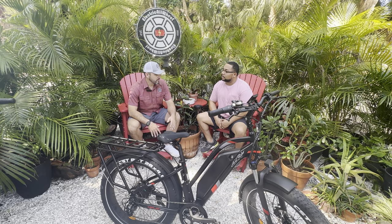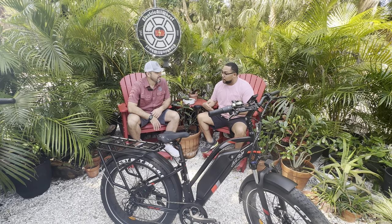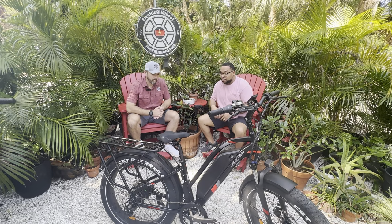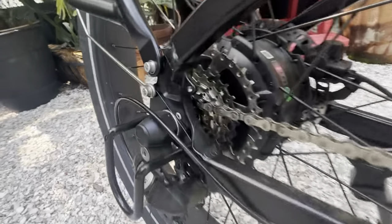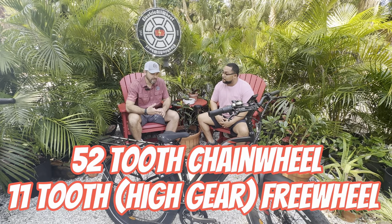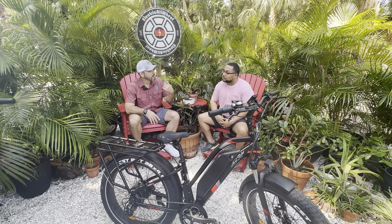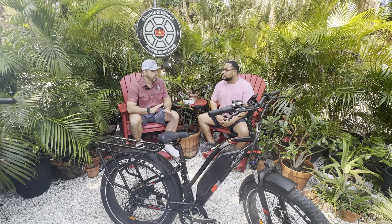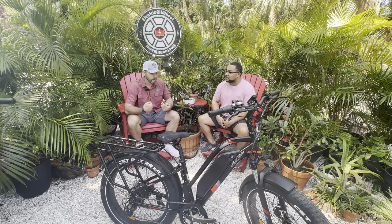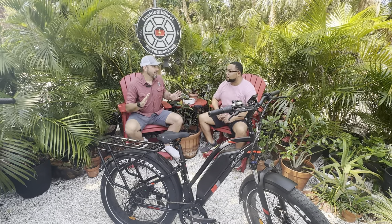On other bikes you can pedal at high speeds but it's not a lot of resistance — more like ghost pedaling. With this one, that's another thing that steps out: you can still get a workout even at speed. That's the 52-tooth chain ring, and it has an 11-34 freewheel on the back. That 52-11 gives it a really sharp gear ratio of 4.73. That high number equates to resistance at a higher revolution rate associated to the higher speeds achievable on this bike — so in that 30 mph range you can actually get real resistance while pedaling.